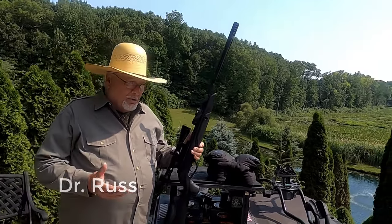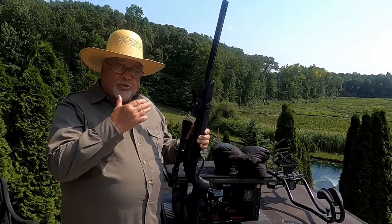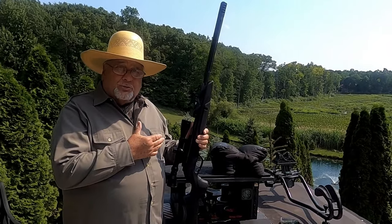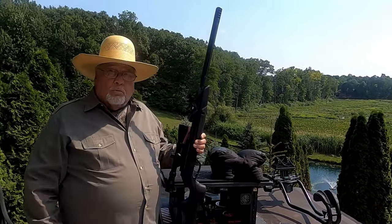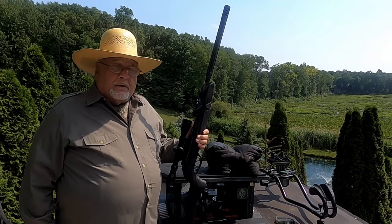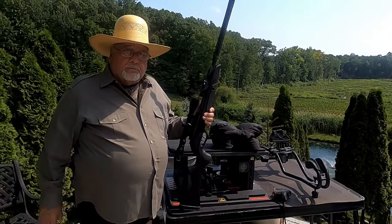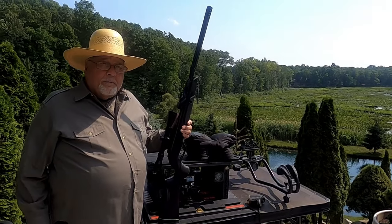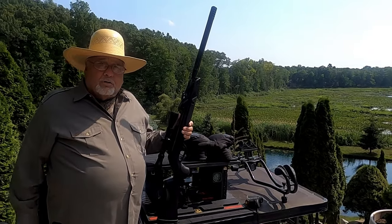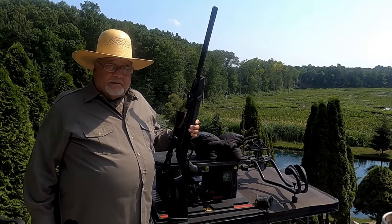Welcome to our backyard. I'm Dr. Russ and this is just one more Dr. Russ Air Rifle Adventures. Today, I'm going to show you my seven best accuracy tips in shooting the Gamo Maxim Swarm 10X Rifle. I think you'll find it interesting. If you'd like to see additional videos to help you with accuracy, pellets, etc., click onto that oval circle on your screen and that'll give you access to our 40-plus videos.